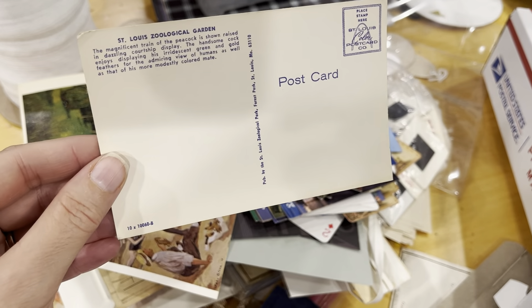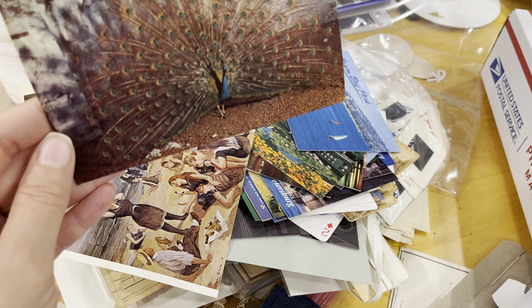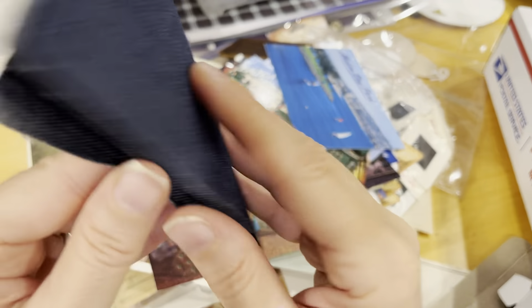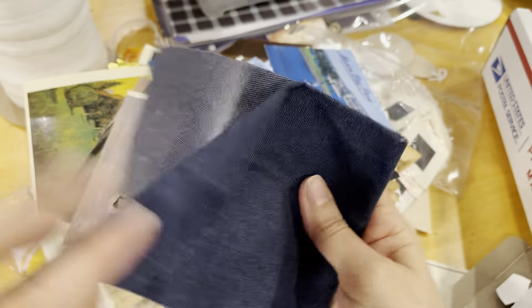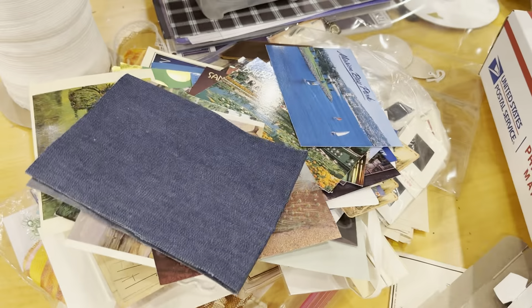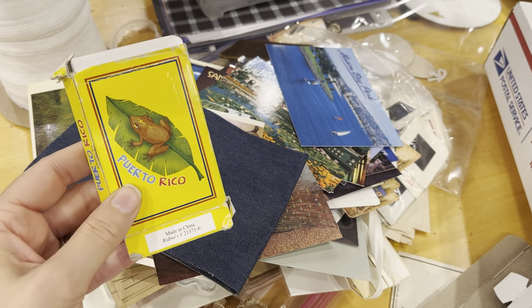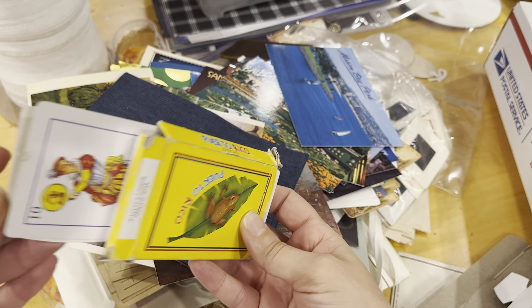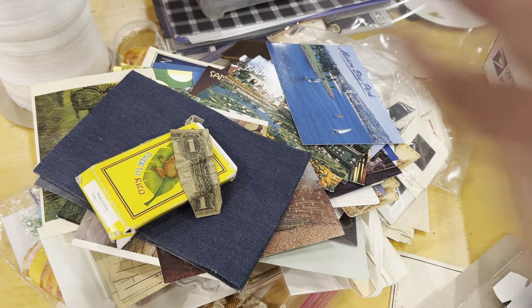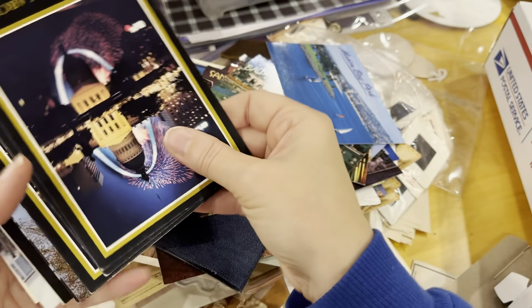This is exactly what I was getting ready to tell you — the St. Louis Zoo used to have a peacock that just walked around freely; I don't know if they still have one. Here is some denim type or maybe iron-on type fabric — I'm not sure. Here are some playing cards, and here is a piece of an old dollar — I'm including that. And more vintage postcards.